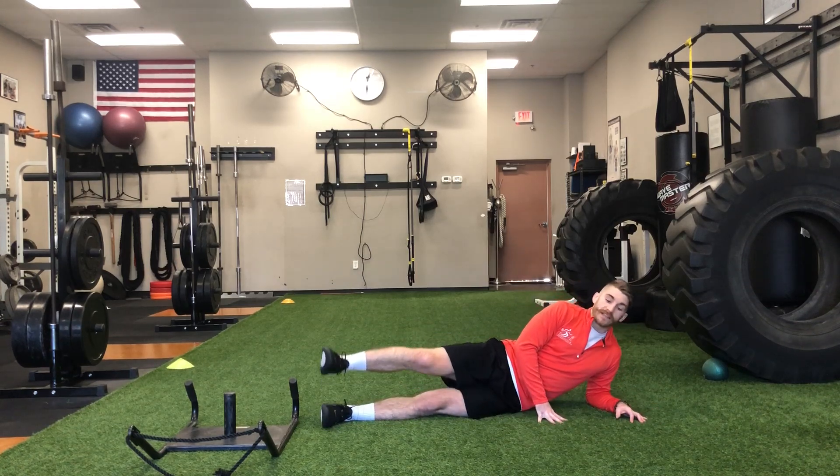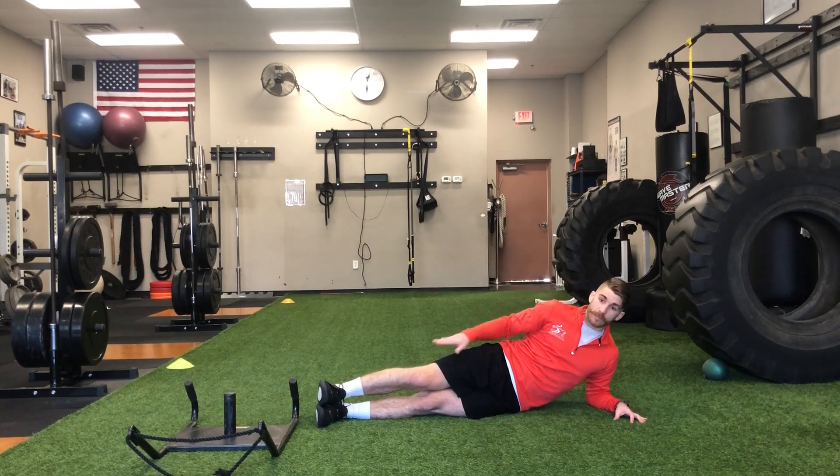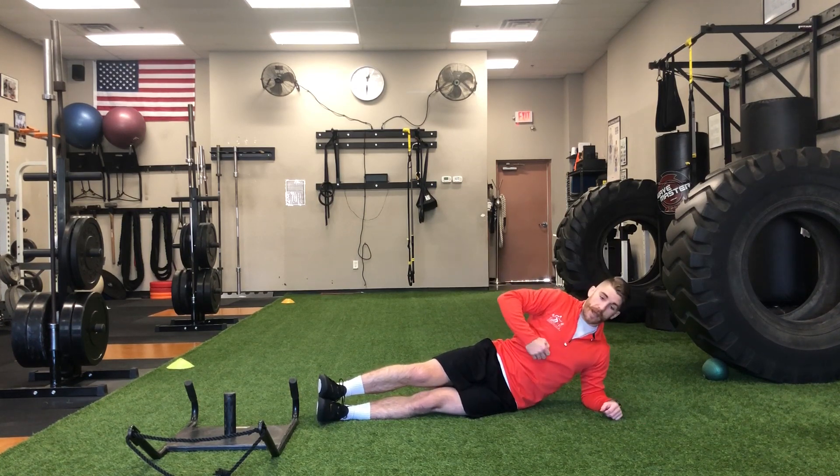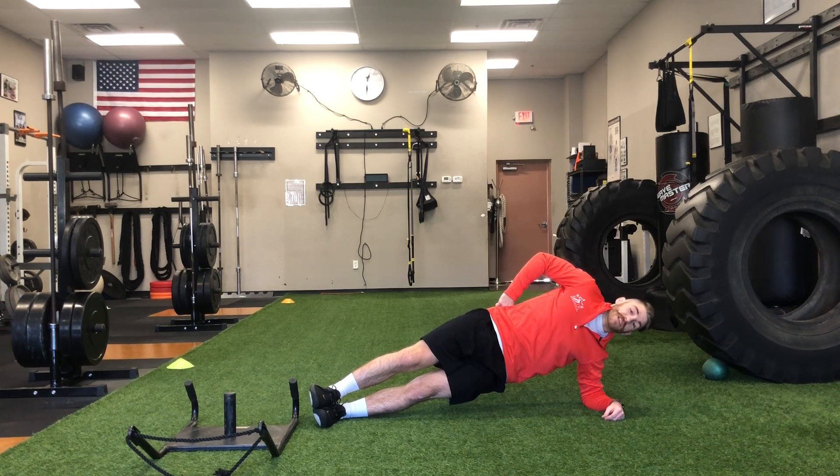Side hold with dip. I'm getting myself set up with my feet stacked, my legs are straight, and my elbow is right underneath my shoulder. I'm gonna hold myself up in my side hold position.